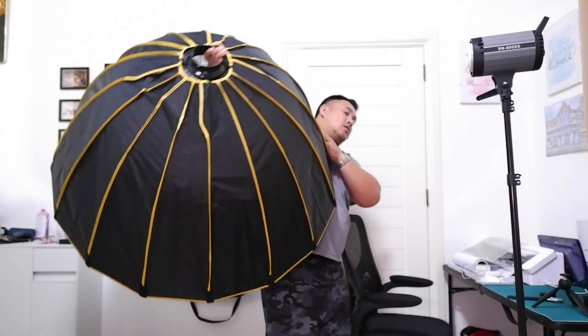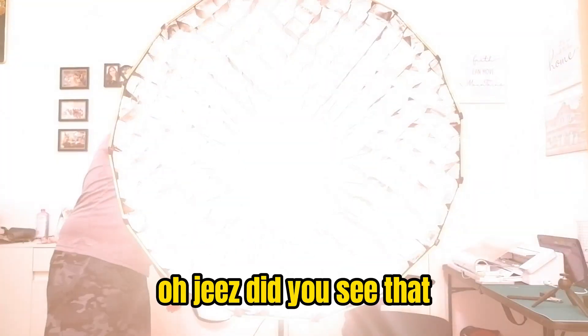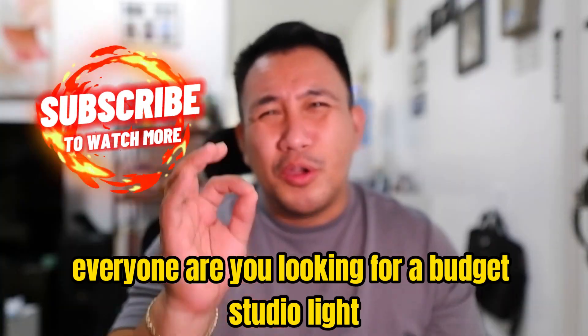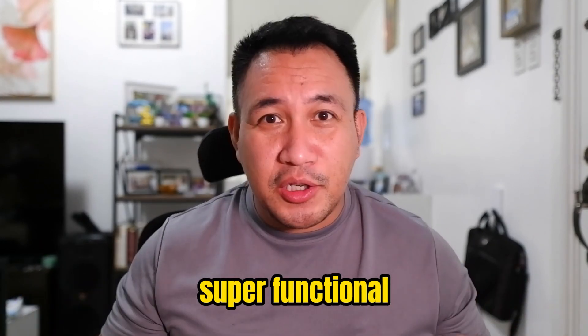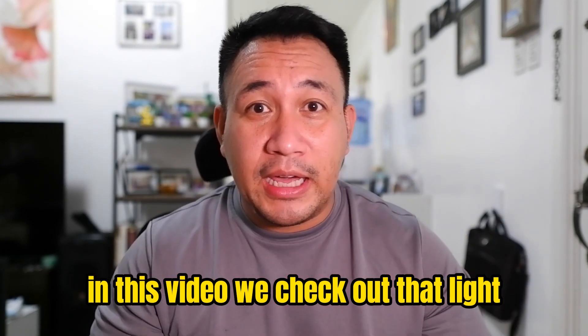This is like I don't know what the hell I'm doing. Oh jeez - did you see that? Are you looking for a budget studio light that is super functional, somewhat big, that can give you great results? In this video we check out that light.